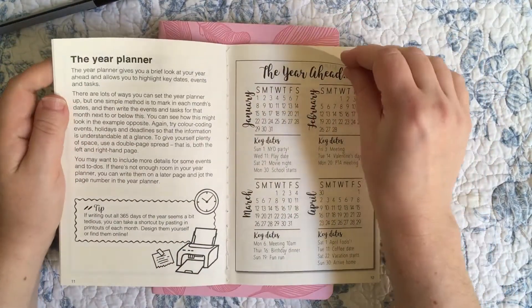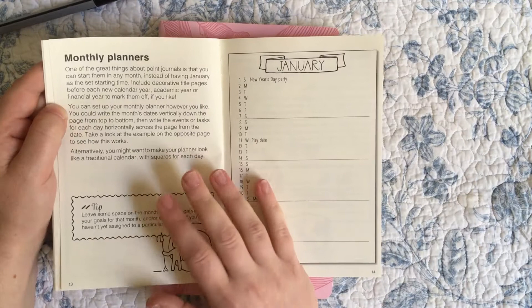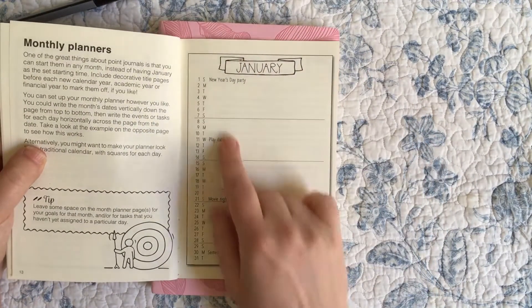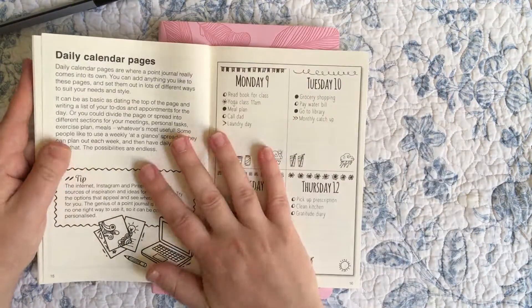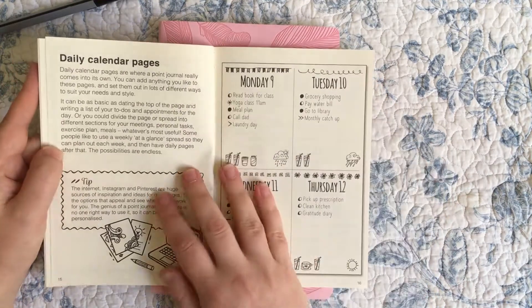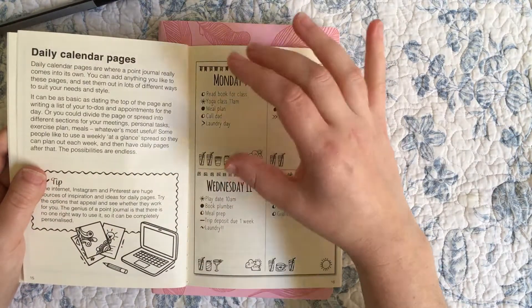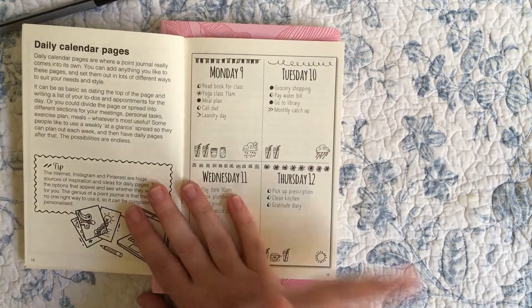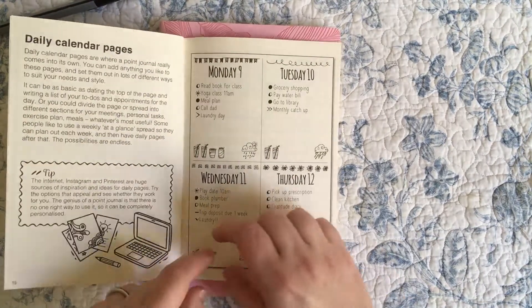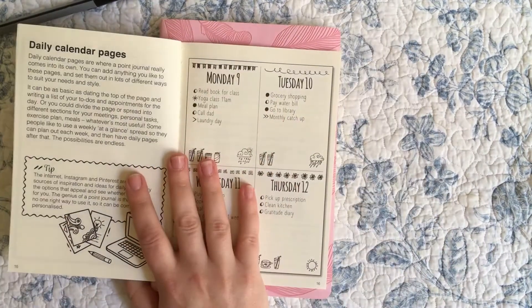They do acknowledge there are lots of ways to set up the year planner but only give one example, and the same with the monthly planner. The monthly planner is more standard — it's closer to Ryder Carroll's actual method of doing a monthly log. The daily calendar pages go along with pre-planning your week, allocating a certain amount of space to each day, which I can't do because some days are a lot busier than others.